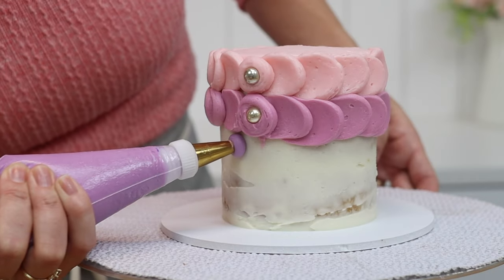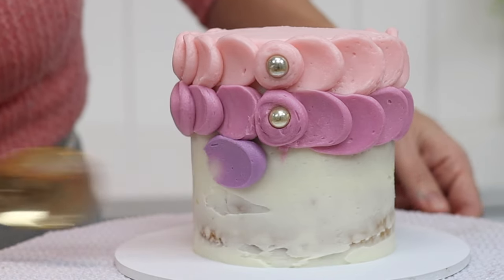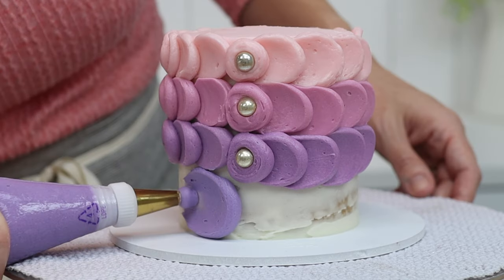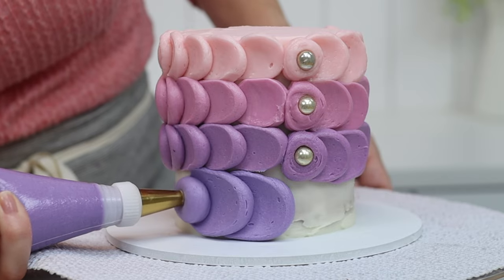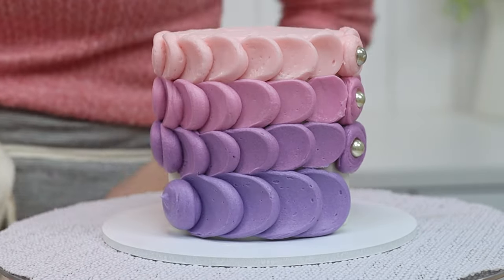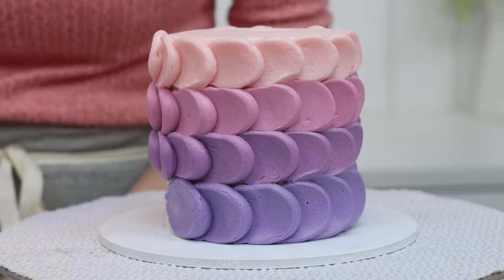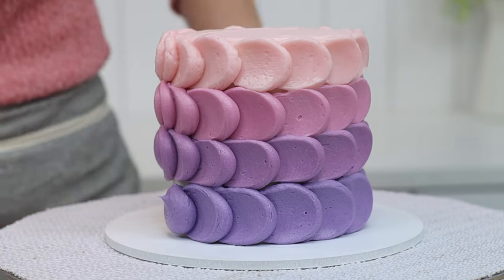The trickiest part of this texture is spacing it out so it covers the cake from top to bottom without having to squish in the final row or make the last dots bigger to fill the remaining space. For this reason I suggest starting at the bottom of the cake and working your way up, because the cake board provides a definite endpoint at the bottom, while at the top it's not really noticeable if the scallops finish just above or just below that layer of frosting you spread at the beginning.